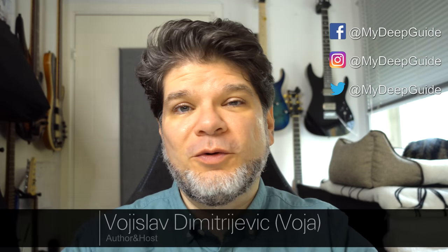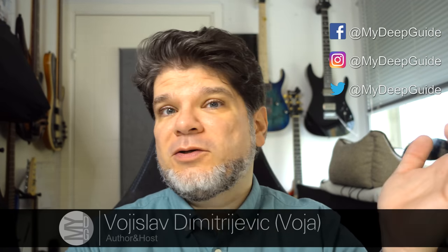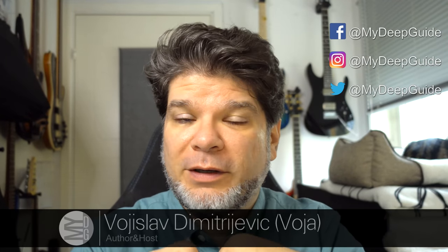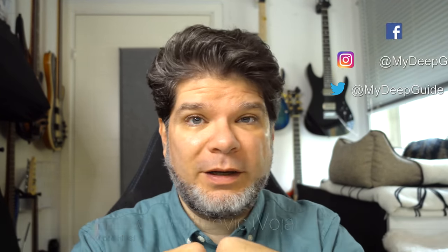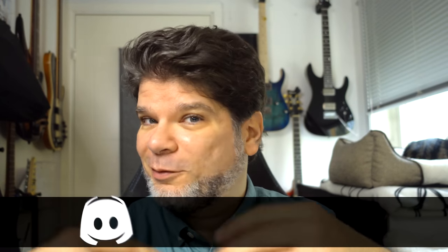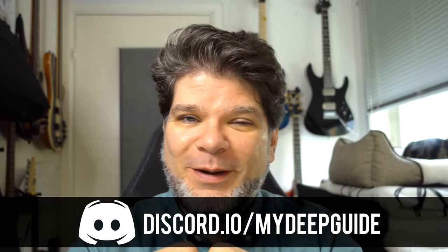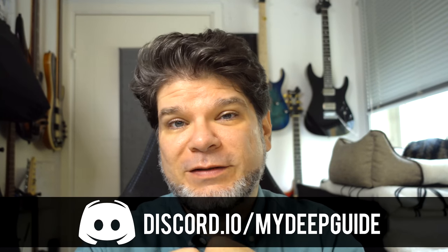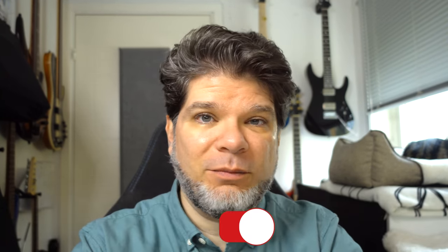Hello, my name is Voja and welcome to My Deep Guide. Today is just like a news checkout video of another upcoming device. It's gearing up that 2023 and end of 2022 are becoming to be extremely interesting and actually dynamic as far as the world of e-ink tablets goes.